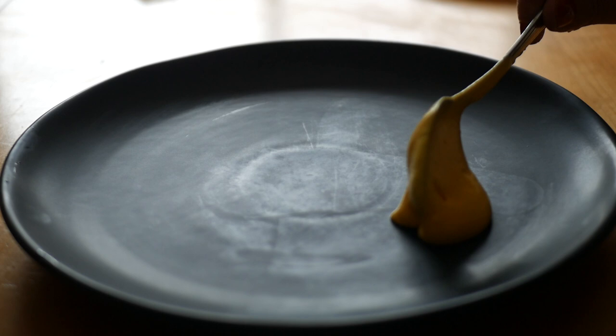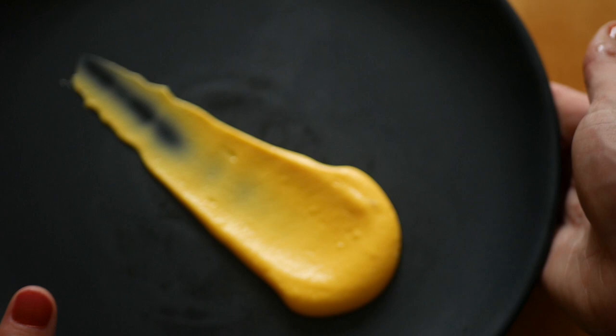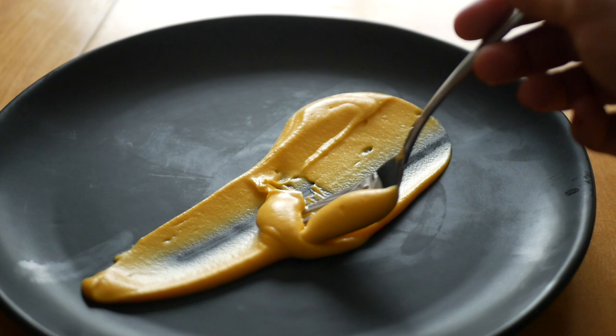You can flavor the puree with whatever you like, but this goes really well with sage. You can serve it alongside anything that goes well with squash like winter veg, walnuts, pork, apples, pecans, pears, etc.